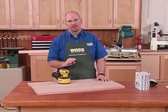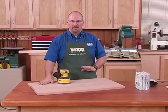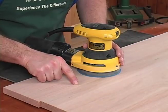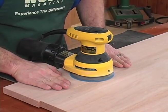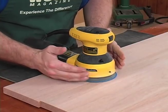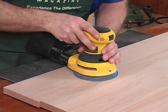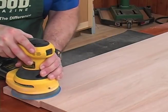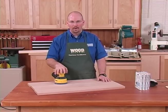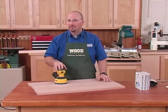Before we start sanding, let's talk about the basics. I'm going to start on this panel with 80 grit. If your panels are nice and flat, or if you're working with plywood, you don't want to start that aggressive — but when you have irregularities to work out, you need a more aggressive paper. I'll keep about two-thirds of the machine on the higher surface and let the sandpaper, as it comes around, cut away the higher edge, moving it back and forth to feather the transition. Don't apply too much pressure — let the sander do the work. Too much pressure actually reduces sanding action and cuts deep scratches that are very difficult to remove.